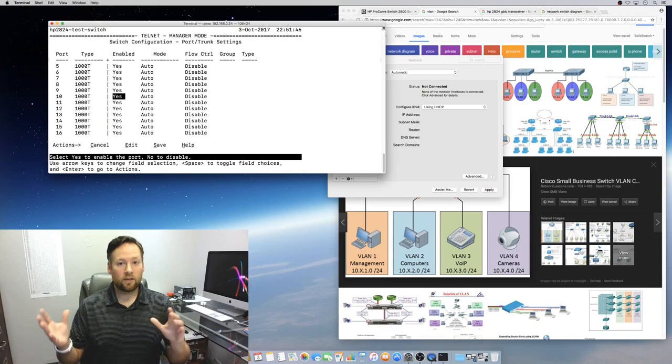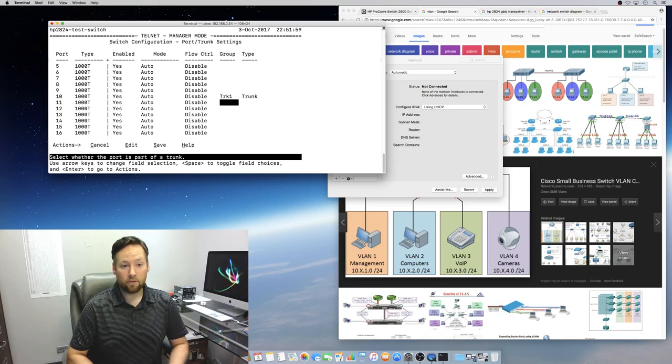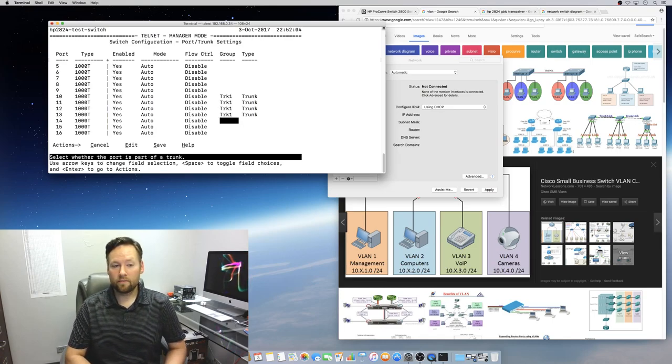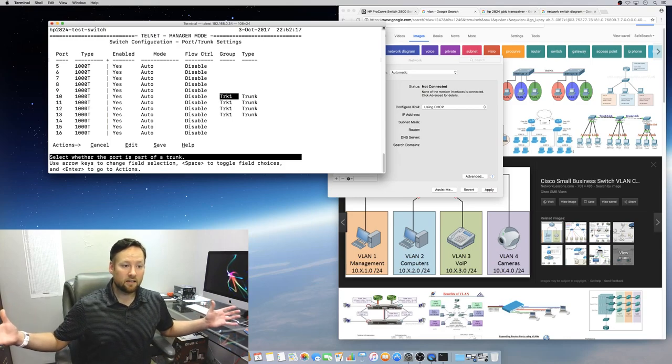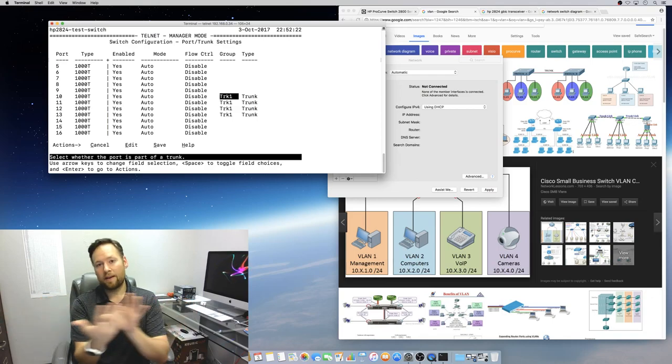If you want to connect all four cables and make a 4 gig trunk, you say ports 10, 11, 12, and 13 are Trunk 1. By enabling Trunk 1 on those four ports, you're taking the capacity of 4 gig and allowing all of that to pass between the switches.